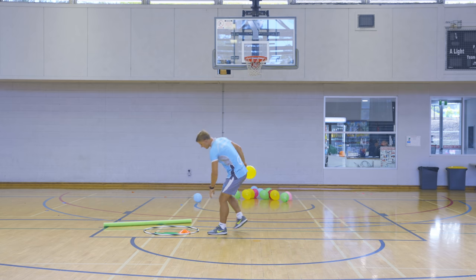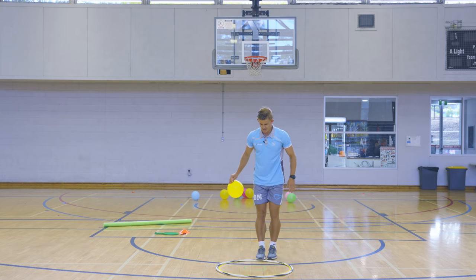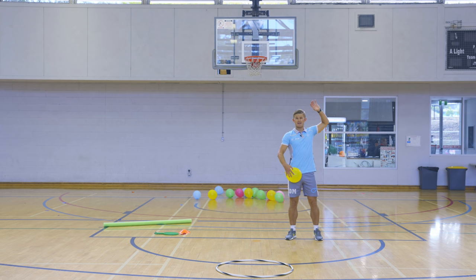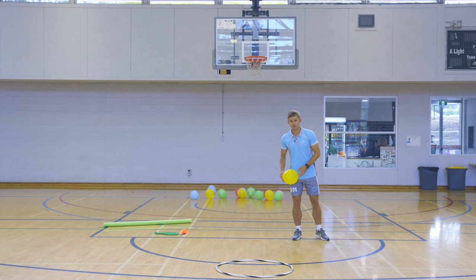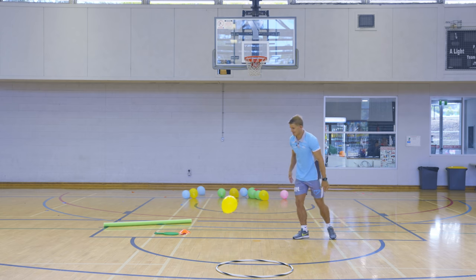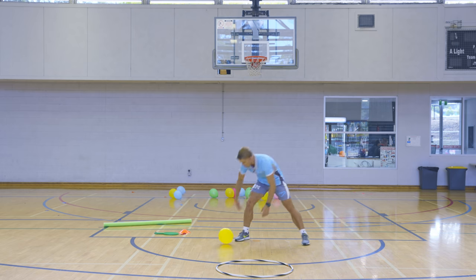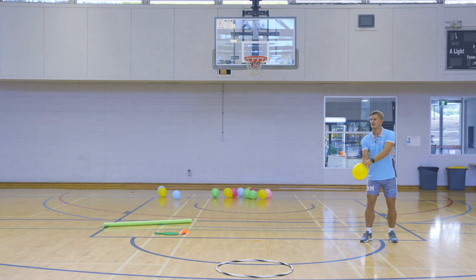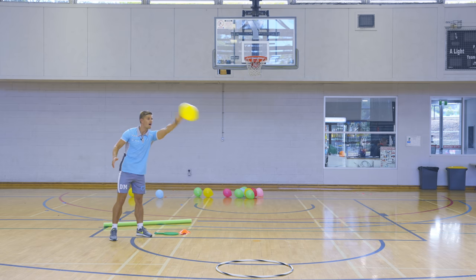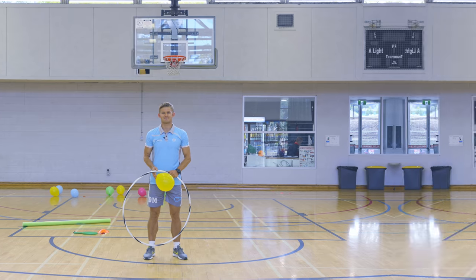Now we're just going to do some serves for volleyball. Get yourself a hoop — you can share the hoop between two or three people. Take one or two big steps away from the hoop. Throw the balloon up and give it a big high five — we're doing overarm serves — and try to see if you can get the balloon to land in the hoop. Big high five — yes, it landed in the hoop, I get a point!